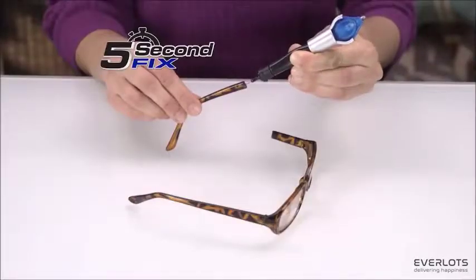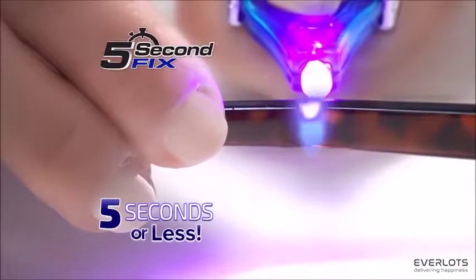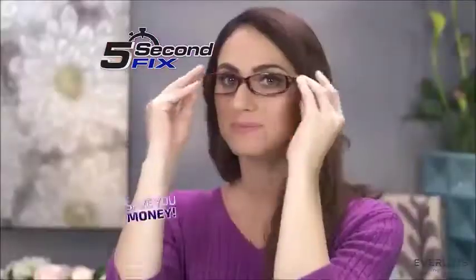5 Second Fix — the liquid plastic welding tool that fixes, fills, and seals virtually anything in 5 seconds or less, without the mess. Now that's going to save you money.